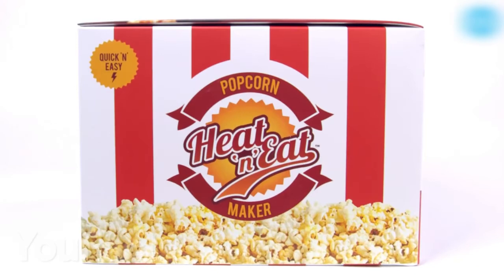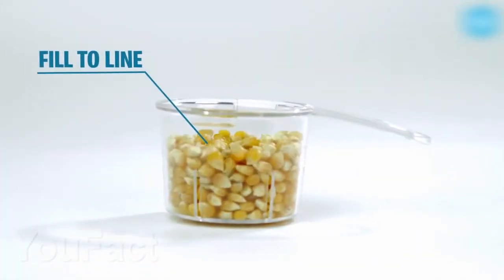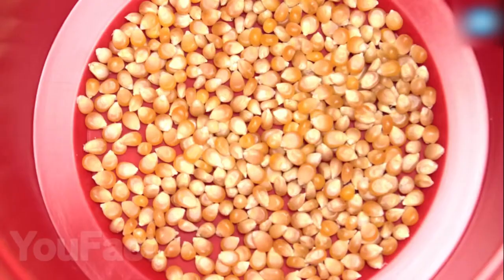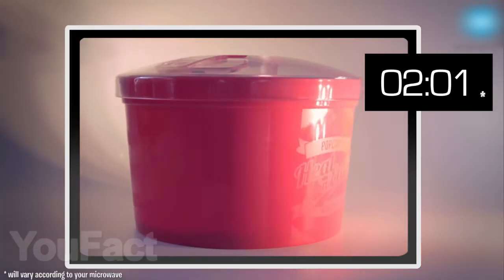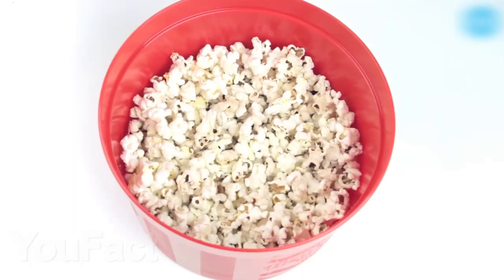Here is a special bucket for cooking popcorn in a microwave oven. Using a measuring cup, pour the corn grains inside the bucket and close the lid. Then just put it in the microwave for two and a half minutes and that's all. Delicious popcorn for watching your evening movie is ready. There is no longer a risk of getting burned by the steam from the package with this bucket.